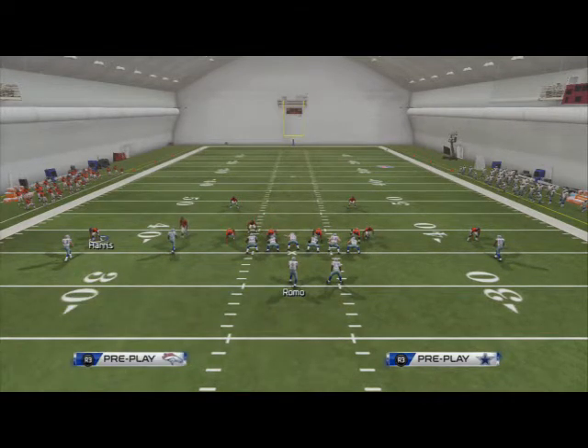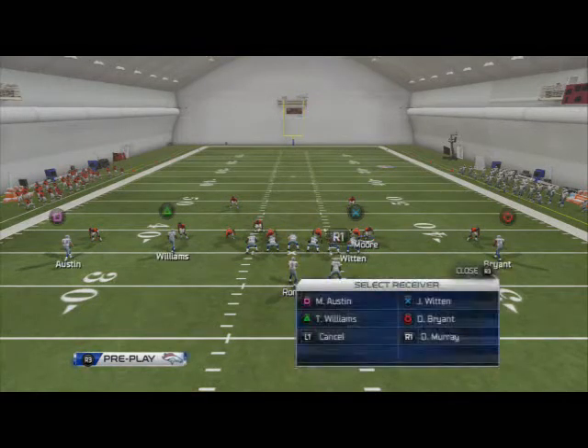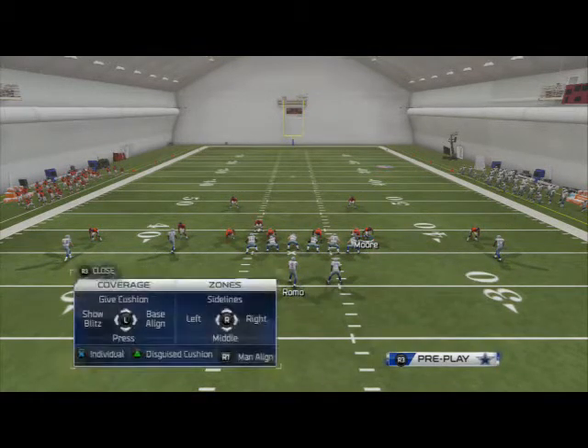At the center of the ball, this is just a phenomenal coverage. The flat zones get deep, and you've got three deep with flow coverage all over the field. This is just a phenomenal coverage defense to run.